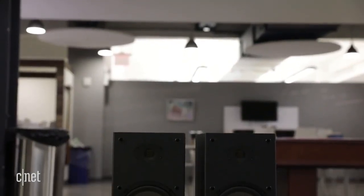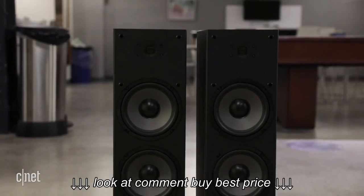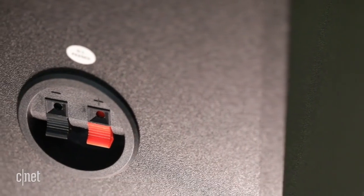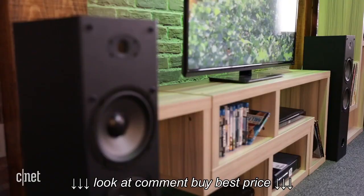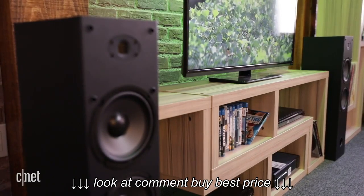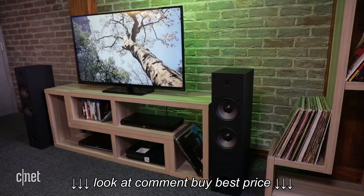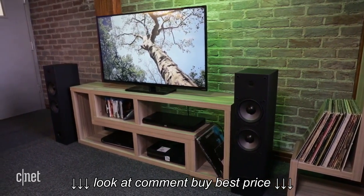The speaker's build quality is better than you'd expect, and it comes complete with two six and a half inch polypropylene drivers. The only disappointment is the use of spring clips instead of the more flexible binding posts for attaching speaker wire. While it's capable of going louder than most cheap speakers, the Dayton Audio is not a party monster. It sounds best at moderate volumes in a small room, which is perfect for a gaming room or TV room.